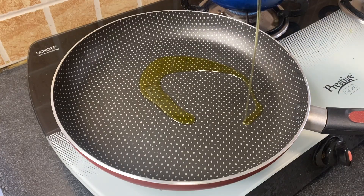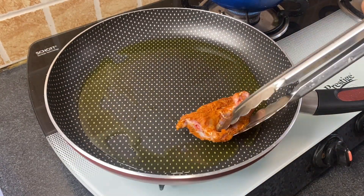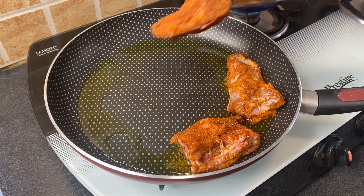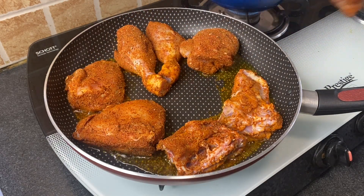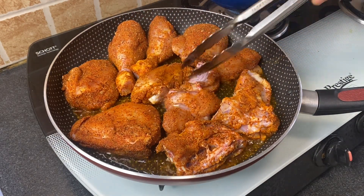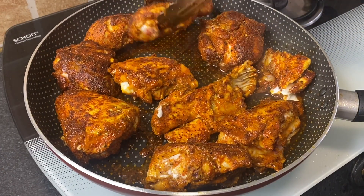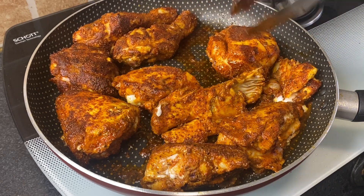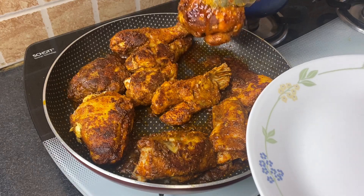Heat 2 tablespoons olive oil or butter in a pan, and place all the chicken pieces in. Fry these pieces on high flame, then flip the chicken pieces once they become brown. Once done, set the chicken aside.